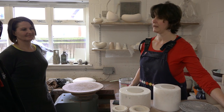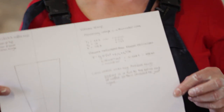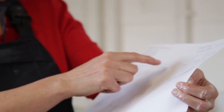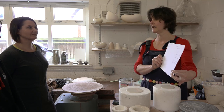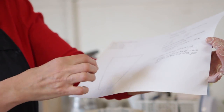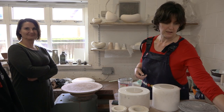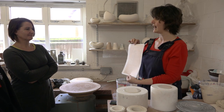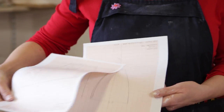I thought about how big a standard cup of coffee is, found that out from the internet, and started doing scale drawings. I worked out what volume the shape would need to hold, and you can get that off Google now — you don't have to be a maths wizard. So I worked out the dimensions and confirmed the shape would contain the volume of coffee I wanted, then did full-scale accurate drawings of the cup.